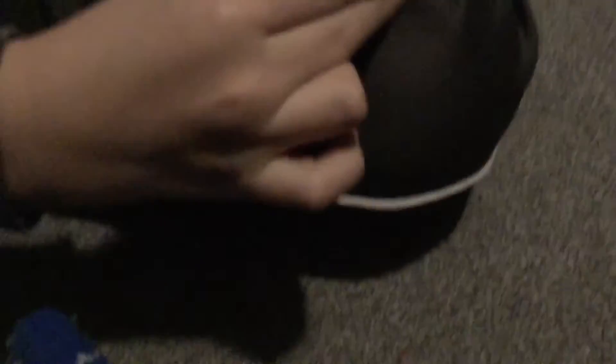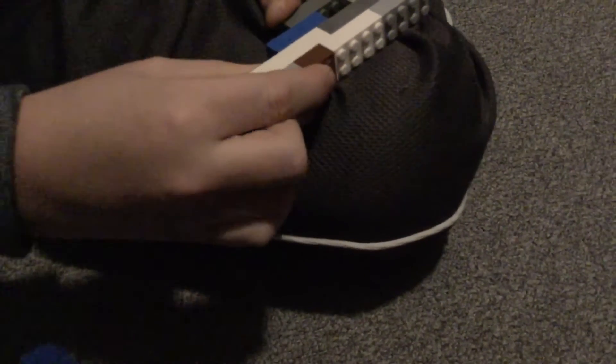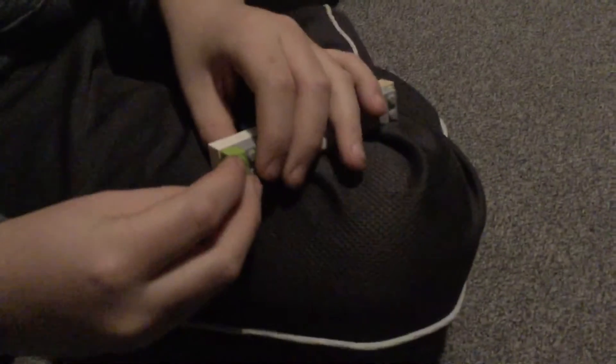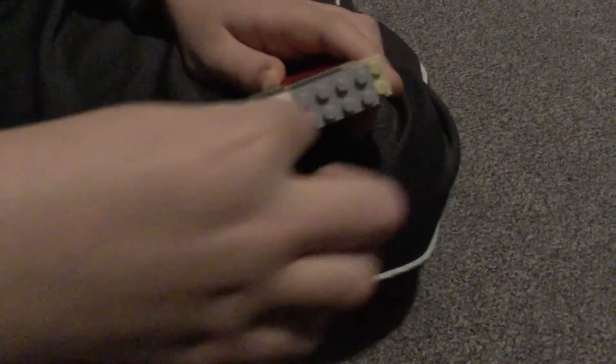And then I'm going to take 2 2x8s and I'm going to place them like this and like this. Then I want to take 2 2x4s and place them right here. Then I want to take one of these 1x1s — my 1x2 — and then you should end up with this.